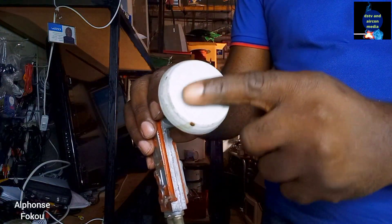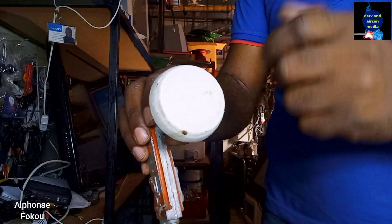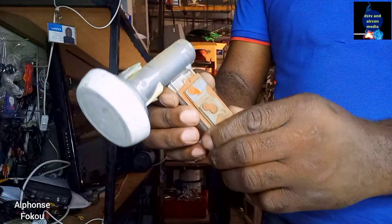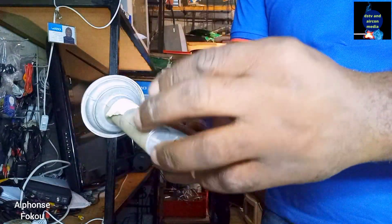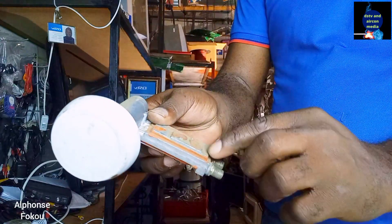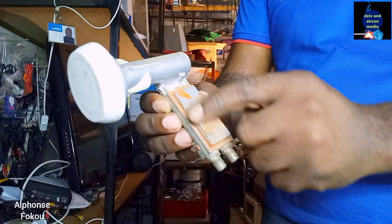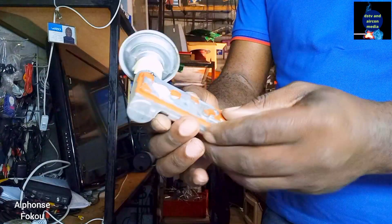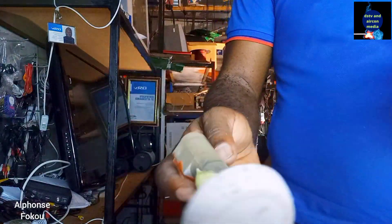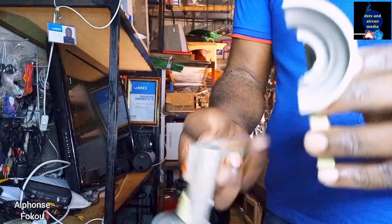As you can see here, it's still sealed. The LNB is still functional — it's still fine. So if the box is even open on your LNB, the body cannot let the water get in. You can see how it's sealed — the way it's sealed, the water will not get in.